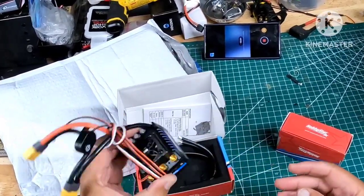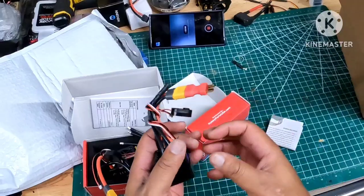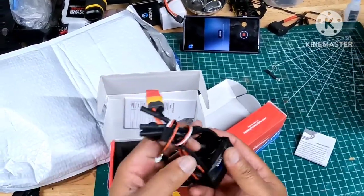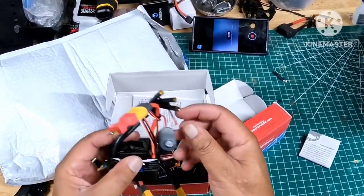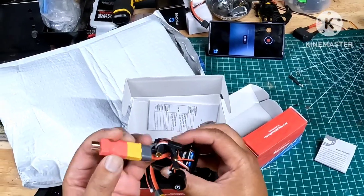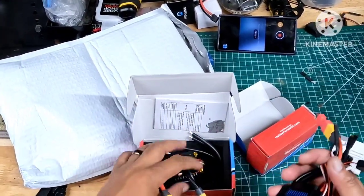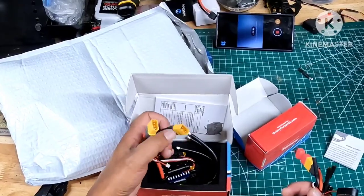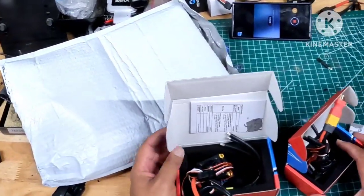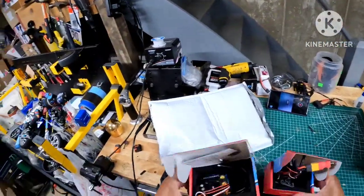So this is the 6S — it's about the size of a Max 8. And this is the 3S, about the size of an XR10, maybe a little bit bigger. I like how they have these nice power buttons, and this one actually has an XT60 connector with a T-style connector adapter. I'll probably put an XT90 on both of these. These are really cool ESCs that I'm interested in running — I don't know anybody who's really running these, but I've got a couple test scenarios I want to run them through.